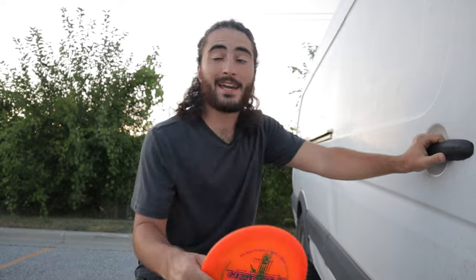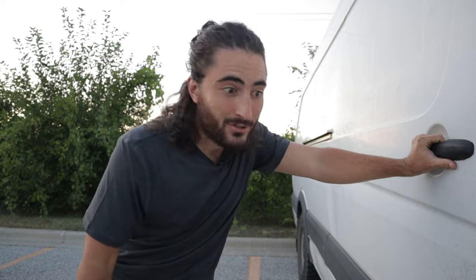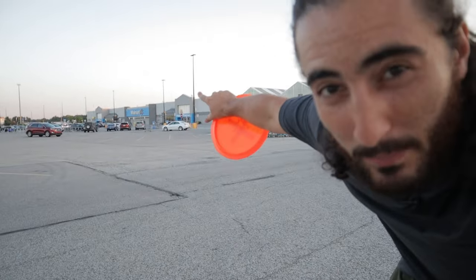Welcome back to Bedanza Disc Golf. Today we are in Benton Harbor, Michigan. Part of the fun of living in a van and traveling full-time while also playing disc golf is that sometimes you gotta shoot videos in a Walmart parking lot.